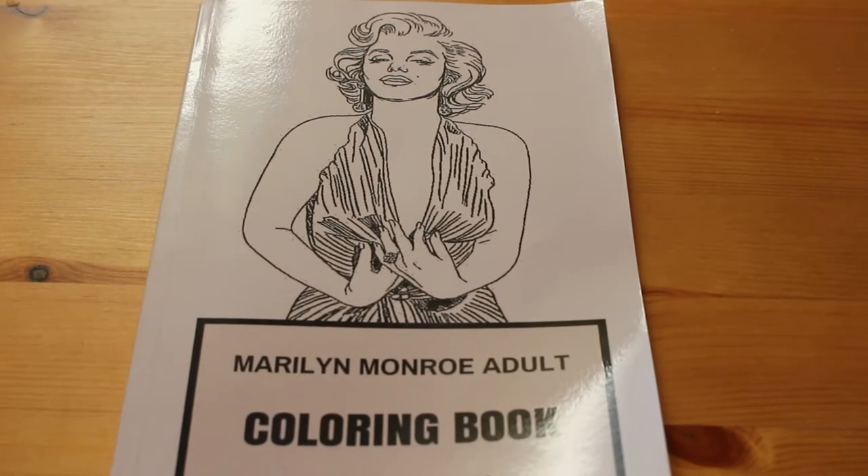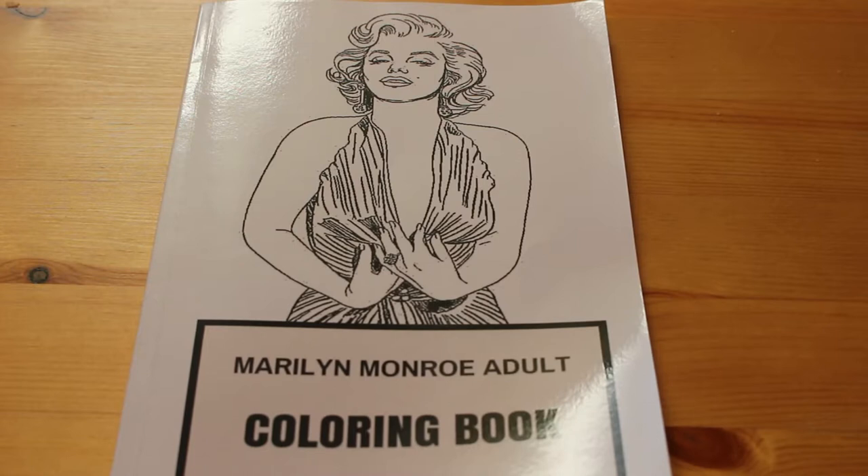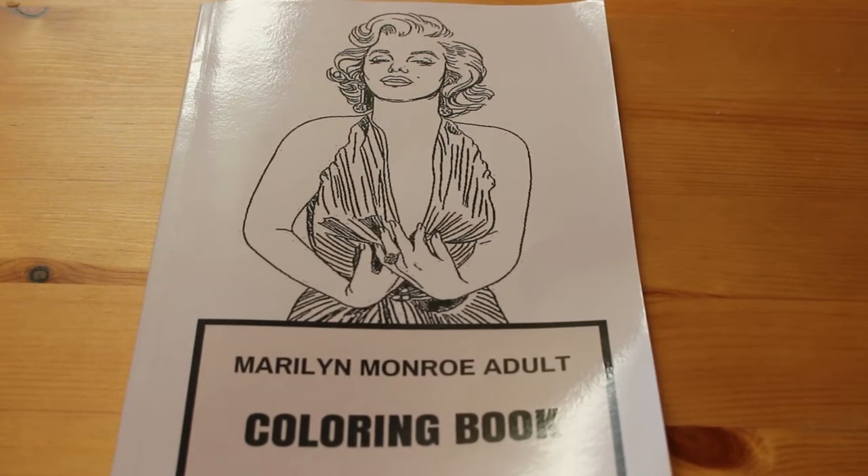Hi everyone, it's Andrea and I thought I would do a flip through of the Marilyn Monroe Adult Colouring Book that I showed you in my haul. This is sort of for Marilyn fans and for colouring fans.